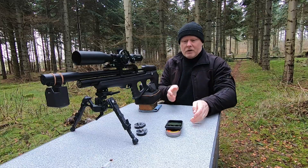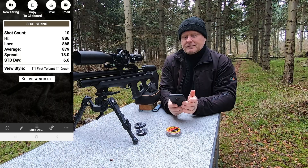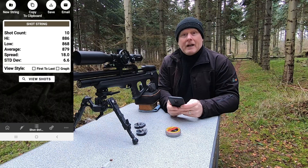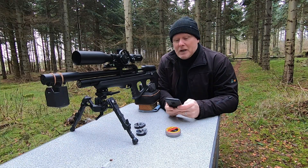Okay, that's 10 shots and it looks like this — an average speed of 879 feet per second. So let's change into the 600 millimeter liner to see what the gain is.